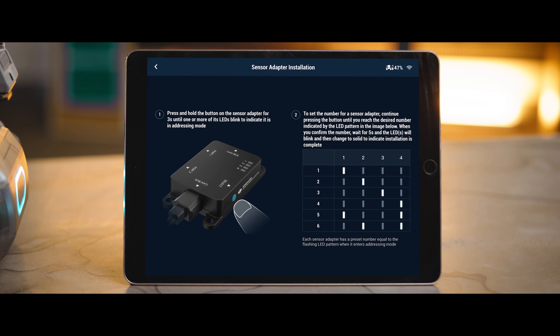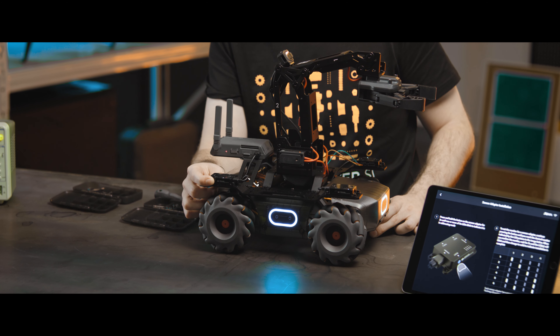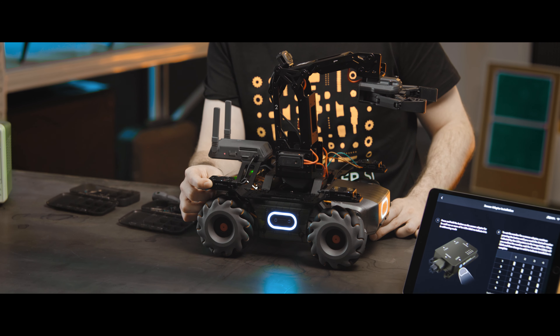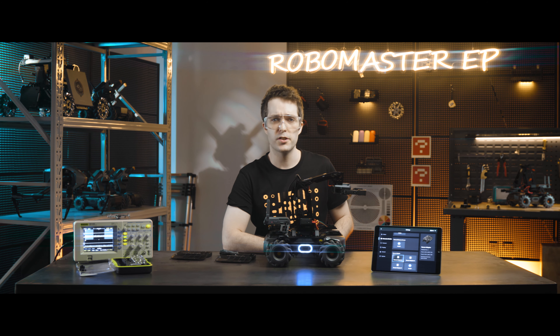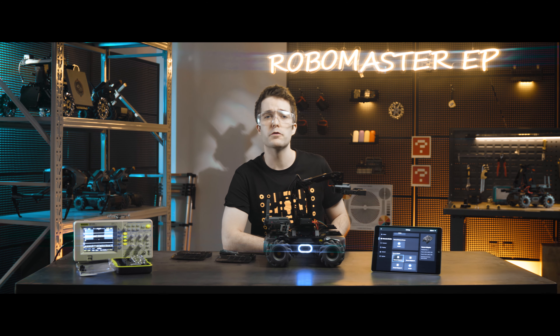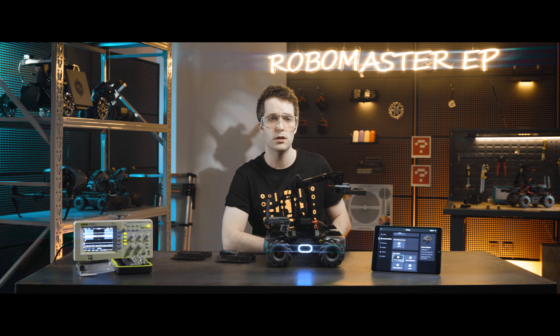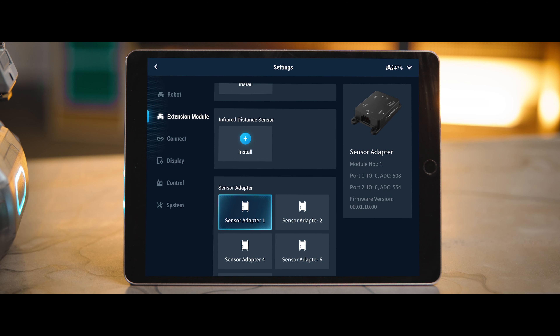Ensure the module numbers connected to different sensor adapters are not the same, otherwise a module numbering conflict will occur. After confirming the module numbers, wait for 5 seconds and the LED indicator will return to a solid light, which means the installation of the sensor adapter is complete. You can then view the status of each sensor adapter on the right side of the extension module page, including the module number, the port 1 I/O and ADC values, the port 2 I/O and ADC values, and the firmware version.